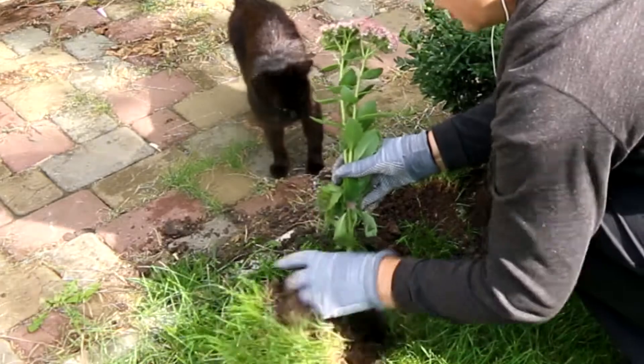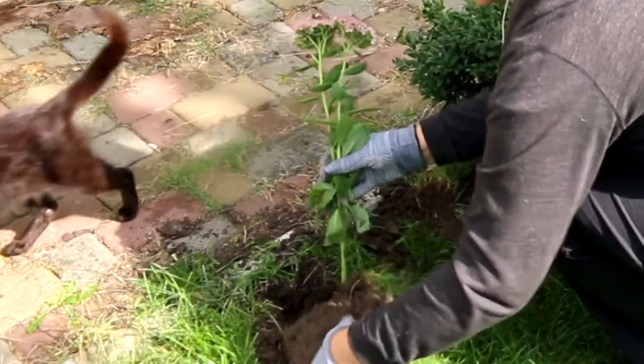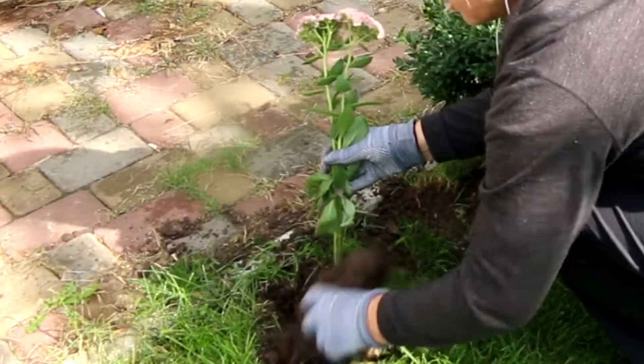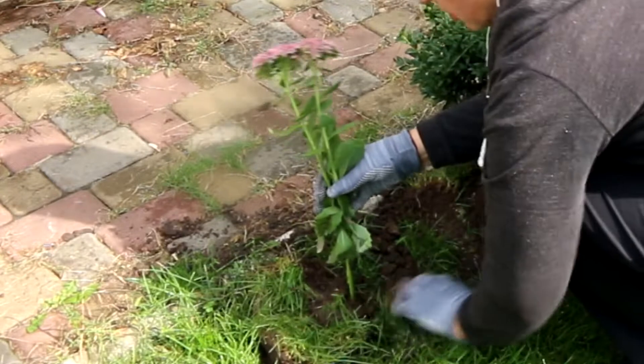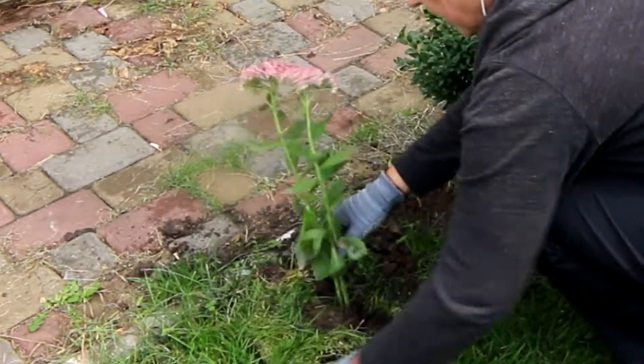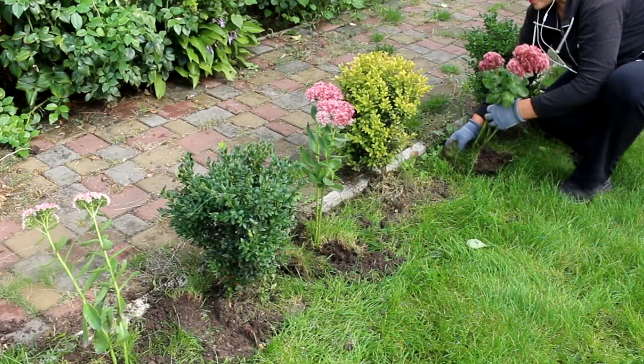Another simple method of propagating Sedum is propagation by stem cuttings. Cut a few stems from each plant and transplant the stem cuttings into a seed tray with damp sand. If this is done in the spring, then you can transplant the cuttings directly into the garden.